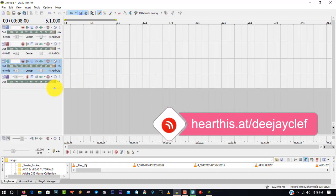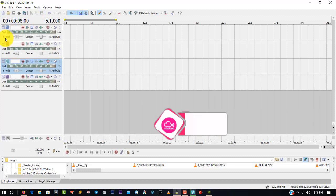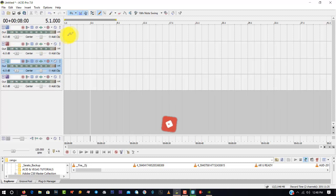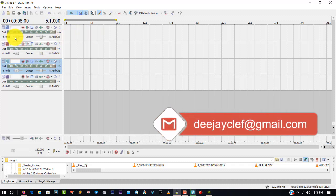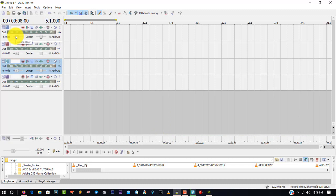If you check here, we have minus 6.0 dB — that is the volume. When you are playing music, that's the volume it will play at. I usually prefer that you first make sure the volumes are at zero point zero, not negative. Move the volume slider to 0.0 on all tracks.